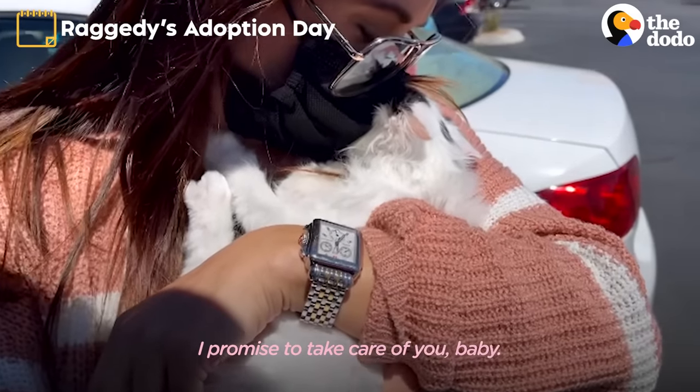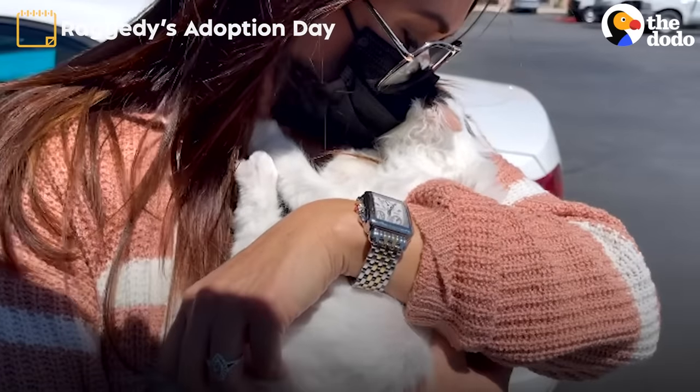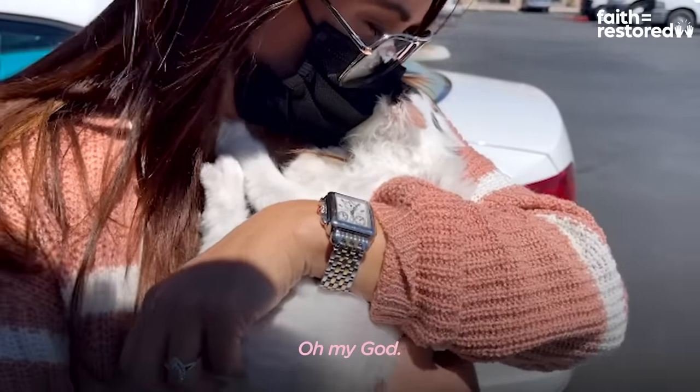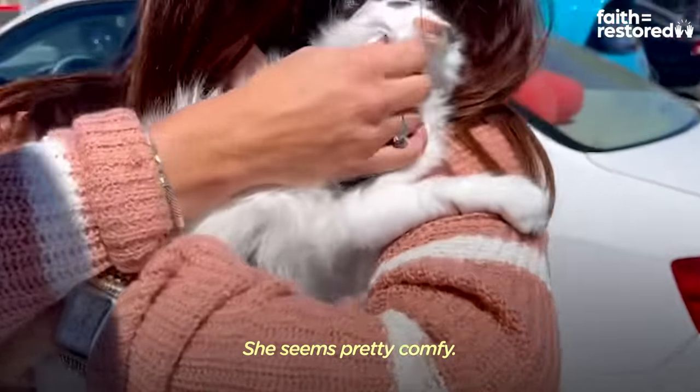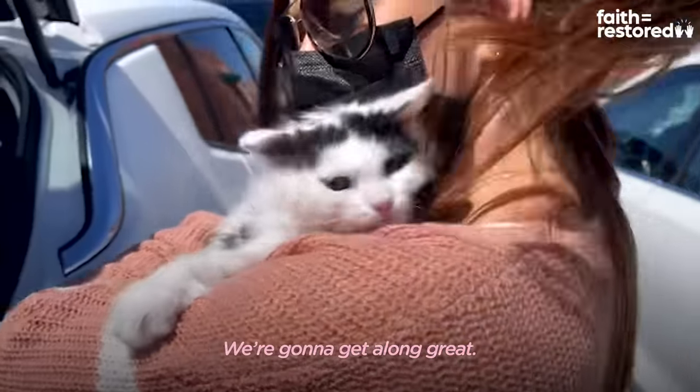I promise to take care of you, baby. She's so cute! Oh my god, I was not ready for you to be this little. Let's see what you can do with me.